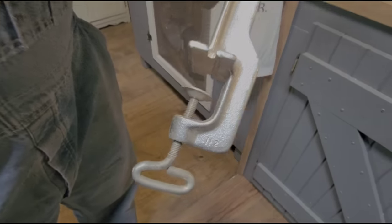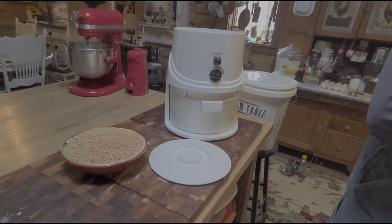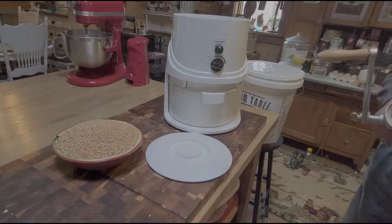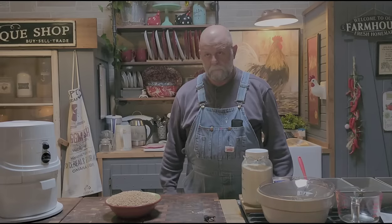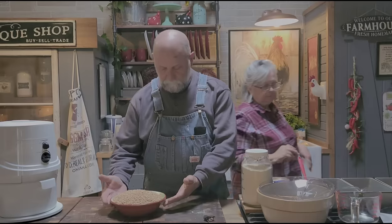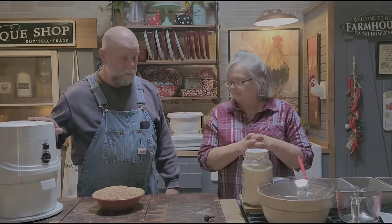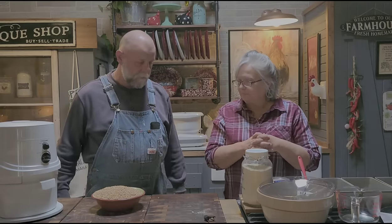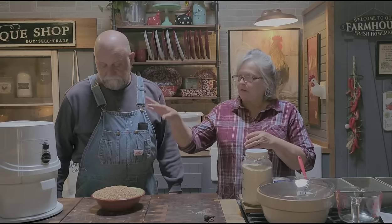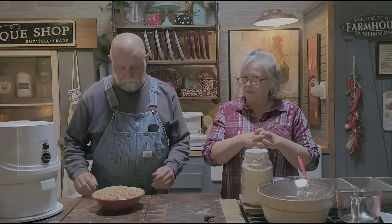This hand grinder is a number two. Today we're going to be milling some wheat berries in it, and we're going to talk just a little bit about wheat berries, then we're going to make some homemade bread. So this NutriMill Classic — that's what this one's called. There's another one that's a little top-notch above this one, and it has a lot of different accessories too. So that's an option.